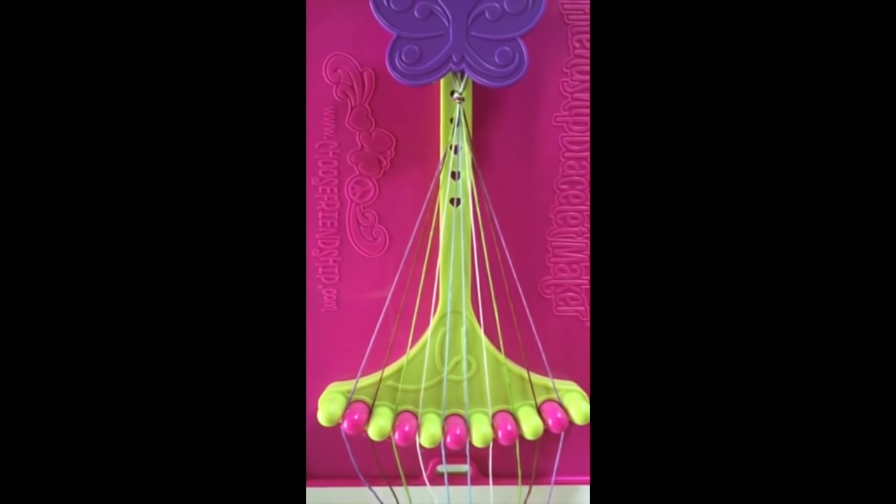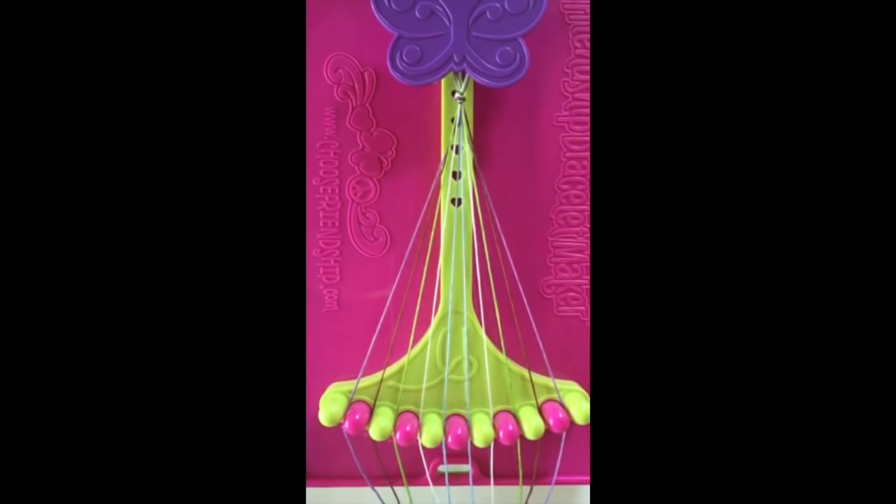Separate your strings by putting the same colored thread in slots 1 and 10, slots 2 and 9, slots 3 and 8, slots 4 and 7, and slots 5 and 6.